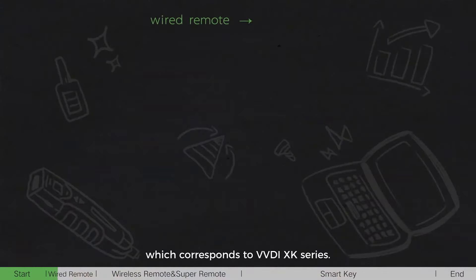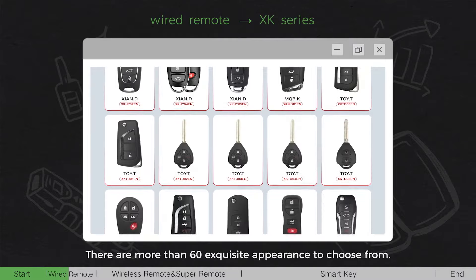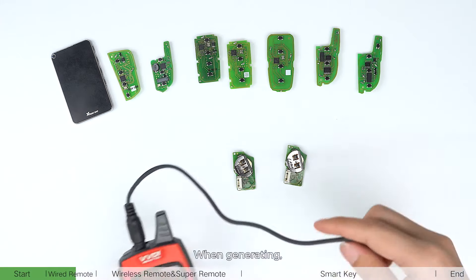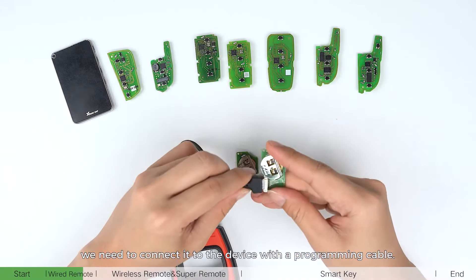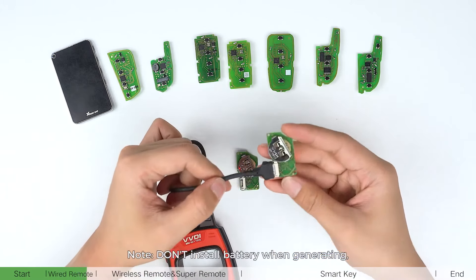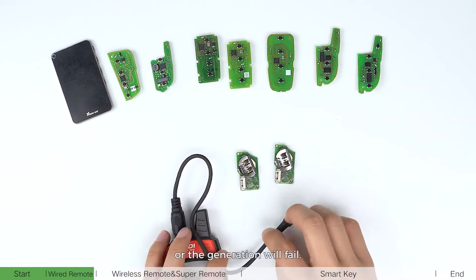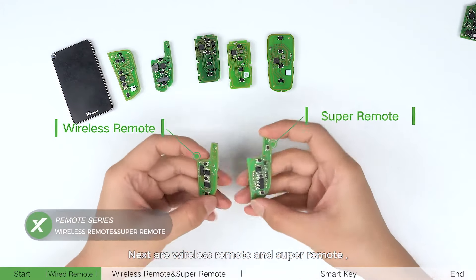The wired remote corresponds to the VVDI XK series. There are more than 60 exclusive appearances to choose from. When generating, we need to connect it to the device with a programming cable. Do not install the battery when generating, as all generation will fail.